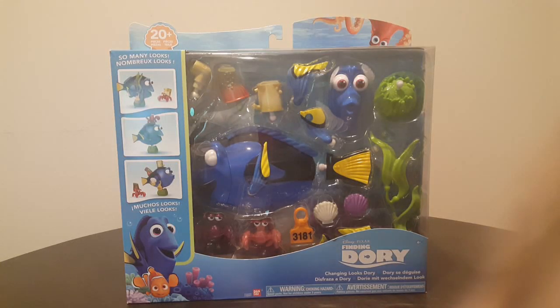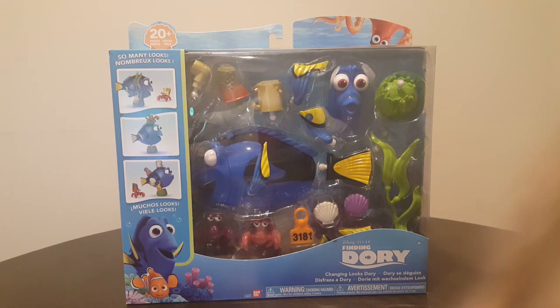Hey everybody, Best Toy Collector here and today we're looking at Disney's Pixar Finding Dory Changing Looks Dory.